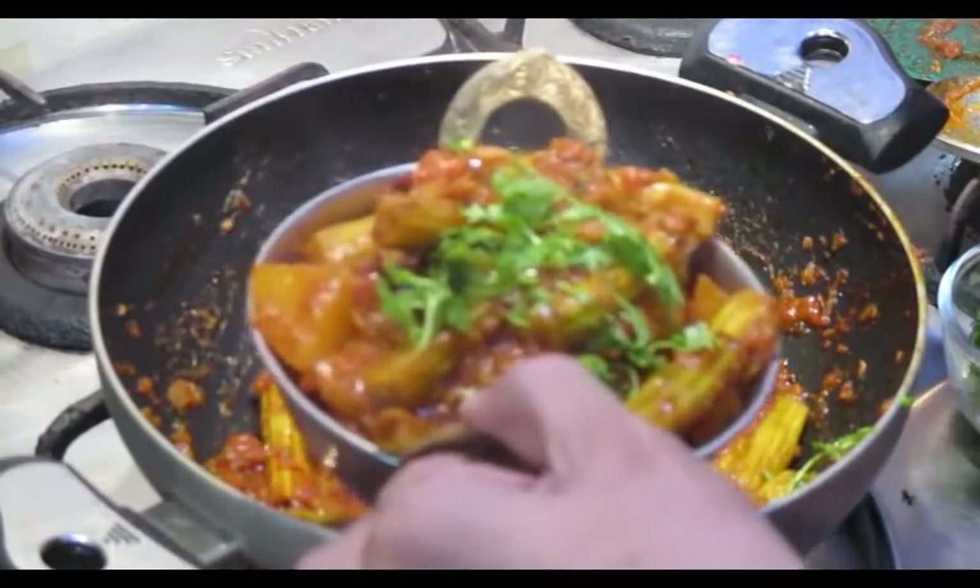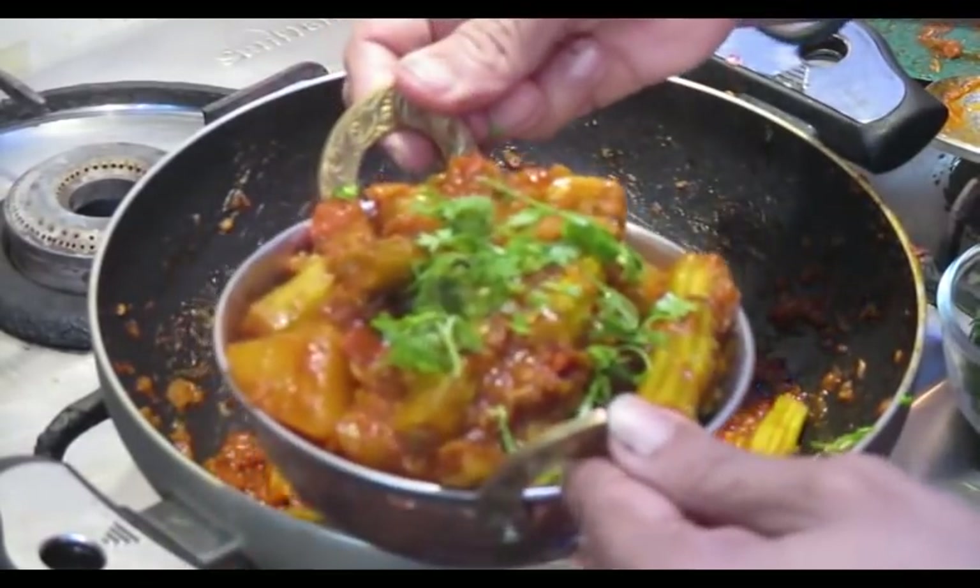We are ready to go to our restaurant. Please don't forget to subscribe to our channel and click the bell icon for notifications. Like my recipe, share your recipe and subscribe. If you want to support this video, please see the video. Thank you.